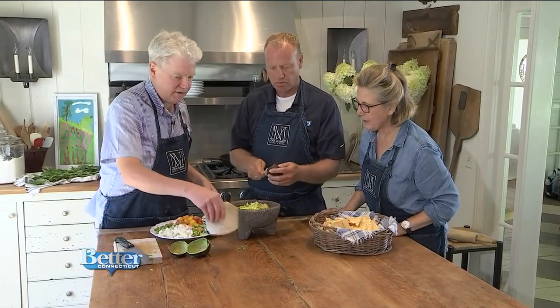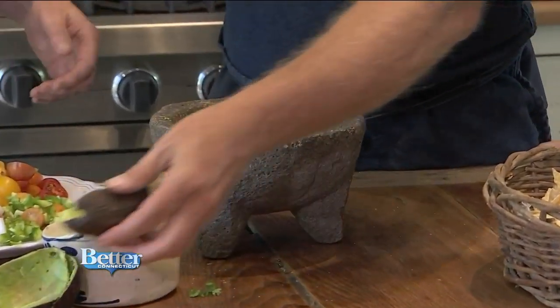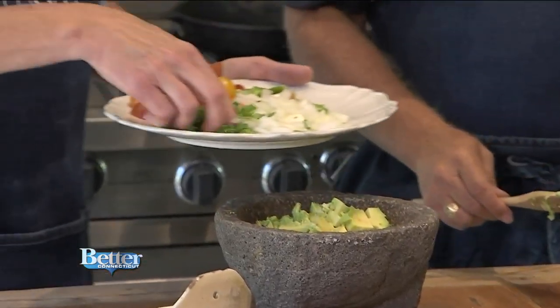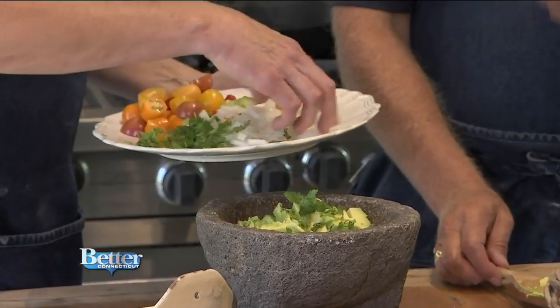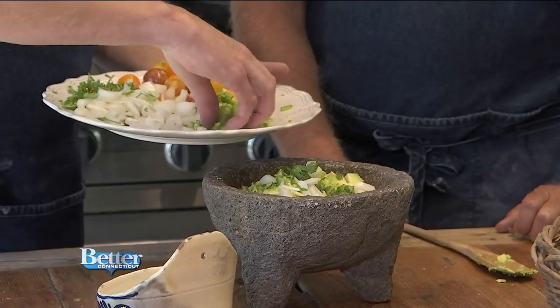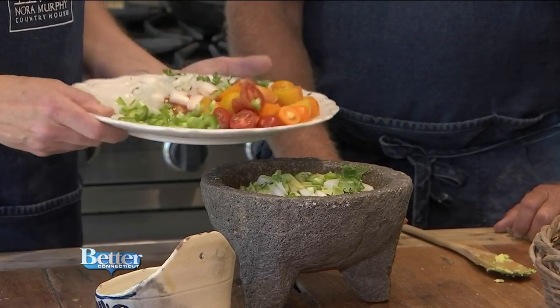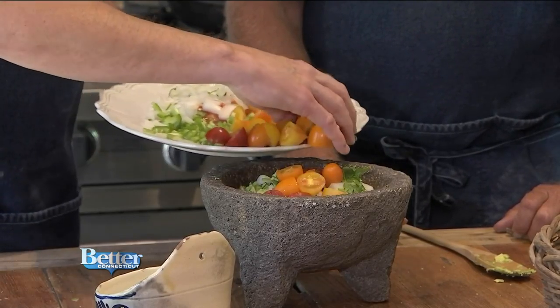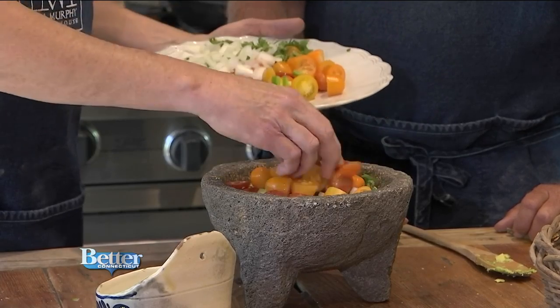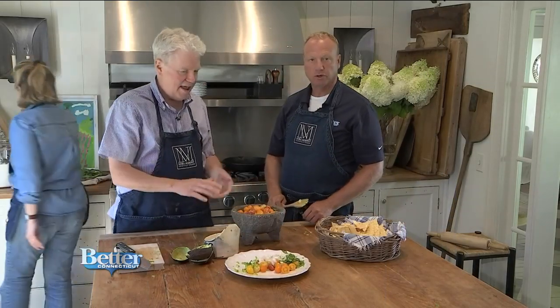We're going to start adding our ingredients on top. I like to give it a little layer of salt at this point. This is all about your preferences as well — if you just like a little cilantro, don't add too much. The onions, personal preferences. If you don't want a lot of heat, cut back especially on the white rib part of the jalapeños — that's where a lot of the heat is. We like it hotter, and plenty of tomatoes. Now we're just going to fold it all together. Hang on, we need a new spoon because I put my mouth on this one, so we can't use that one.